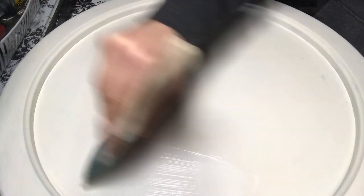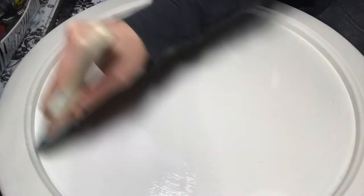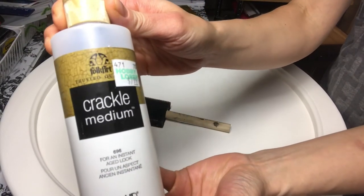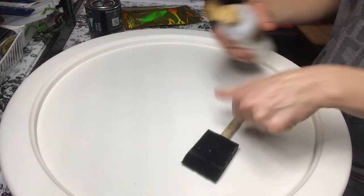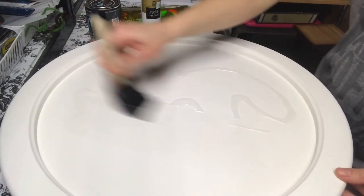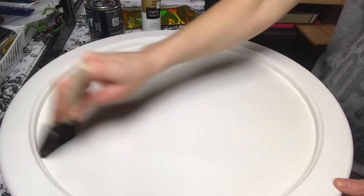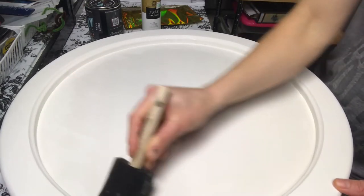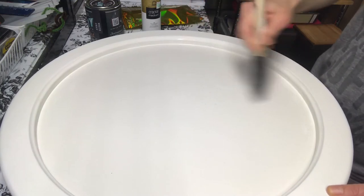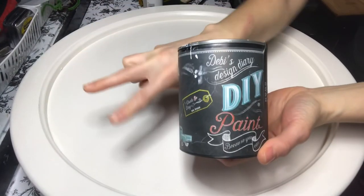After my first coat, I decided to add crackle medium by Folk Art — you can get this at Hobby Lobby, I'll link it below. I'm using a sponge brush to apply it. A little goes a long way; just spread it all over your first coat of paint and let it dry at least an hour — I let mine go overnight. Then you apply your second coat. If you chose a different color top coat, it looks really cool. I kept mine all white, but you could even use black over white and the crackle would show the white through. It's a really neat product.